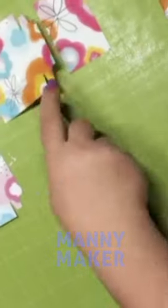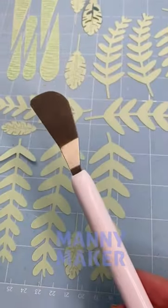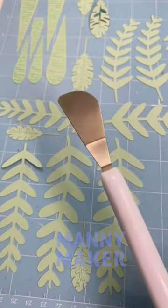If you're struggling to lift the design off the mat, move your wrist as you lift the design. The angled head of the spatula allows it to slide underneath the material with ease. And that's how you use the Cricut Spatula to aid with your crafting project.